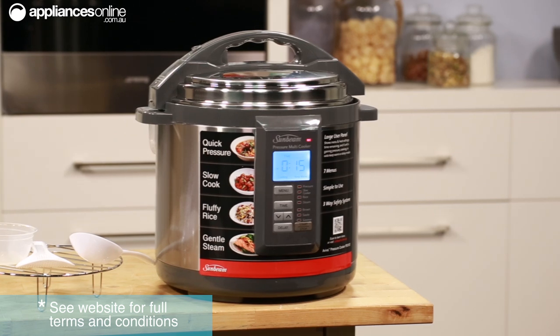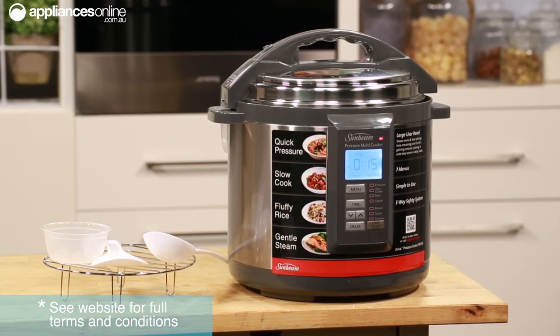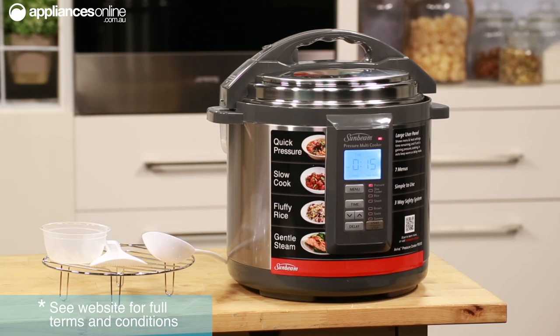If you're organised and have planned ahead, you can start slow cooking your meats in the morning, ensuring you come home to a deliciously cooked meal. There is also a high setting, which is ideal for faster cooking. Typically one hour on high is equivalent to approximately two to two and a half hours on low.